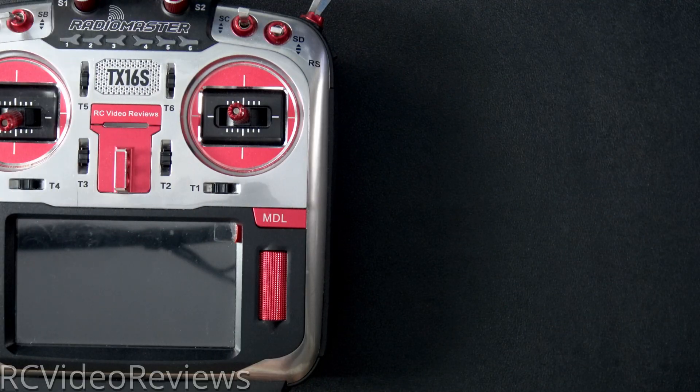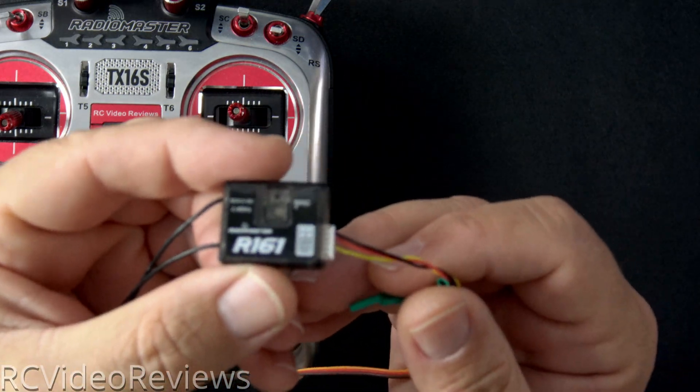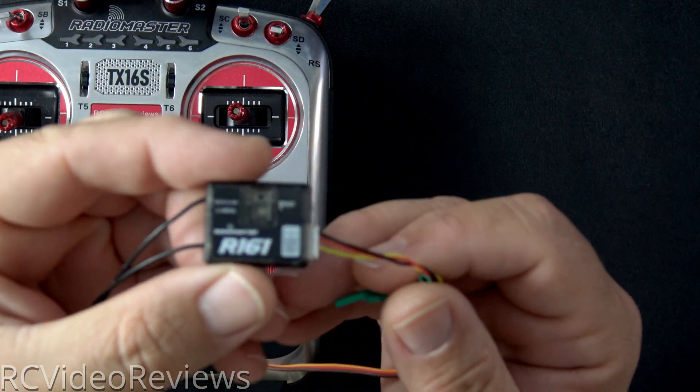If you're not aware, F-Port is a protocol that allows telemetry and the serial protocol — the control protocol — to work on a single wire. In this video, I'll show you how to flash your receiver and configure Rotor Flight so you get telemetry via F-Port on your radio.